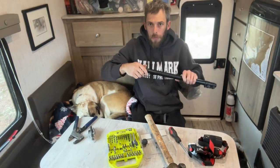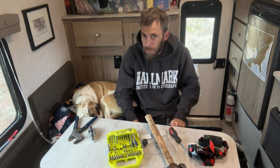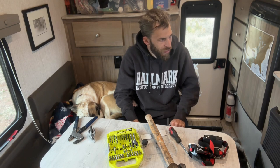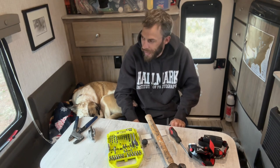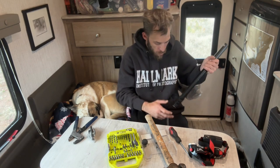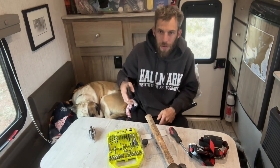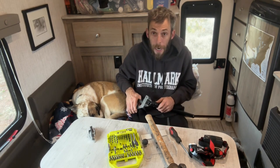Oh my god, just my luck. That's what happens when you're on the road and something's gonna happen. My emergency fund is not supposed to be for camera equipment — I need a separate fund for that. My emergency fund is for vehicle expenses or any other emergency, not camera gear.